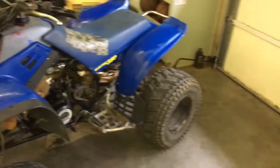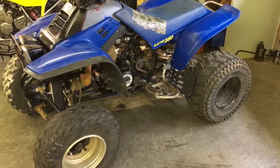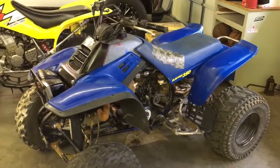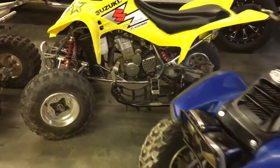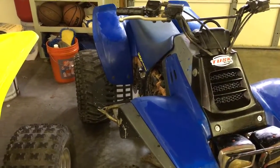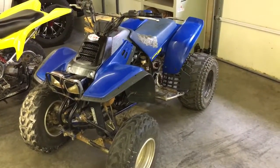When I drained the oil yesterday it was just water - it splashed everywhere in my drain pan. I bought some Yamalube to put in it and a brand new oil filter. The drain plug I had to take a chisel and a hammer to get off because someone had made it round as a quarter.